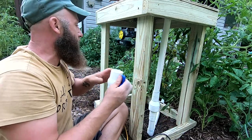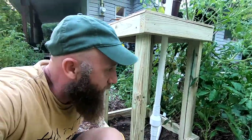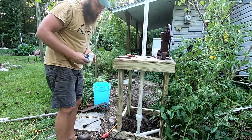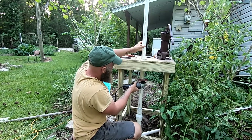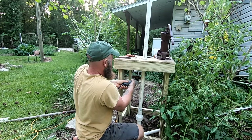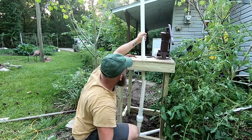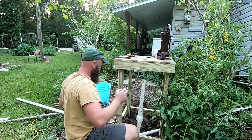Now I need to cut it again and put my ball valve — I think I'll put it up higher. I'm going to stand up and see how I feel about it. I kind of like it right there — looks good. Let's get a stub of pipe going up to where the ball valve will go.